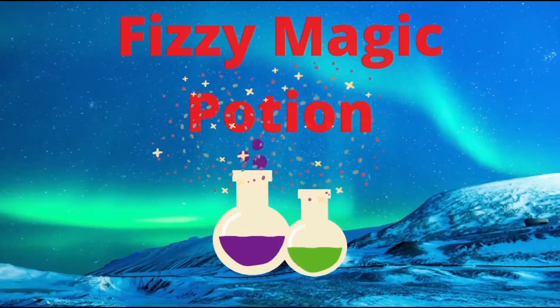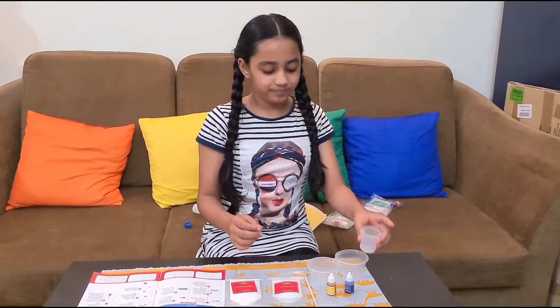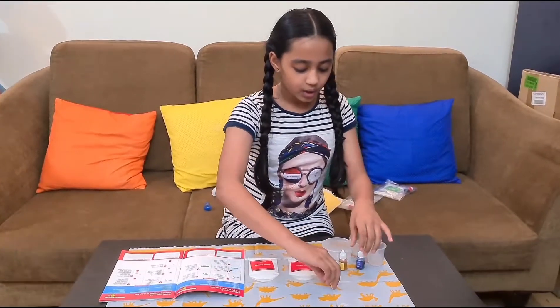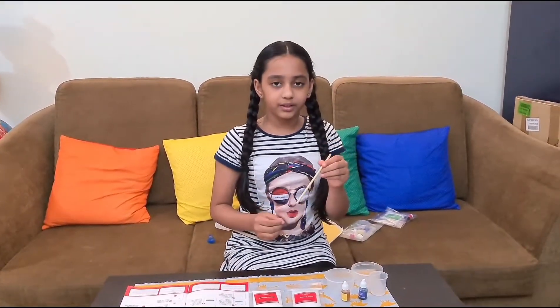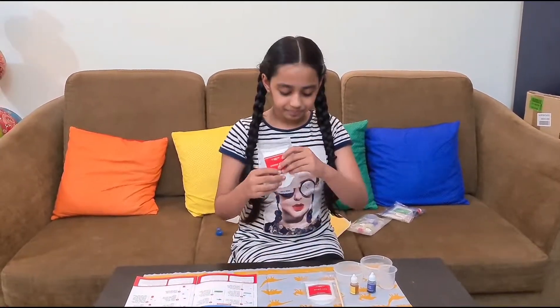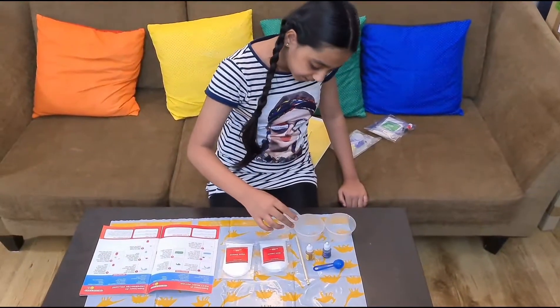The first experiment is the magic potion. Let's see what magic it does! For this experiment we need two cups, one measuring cup, yellow color and blue color, one stick to mix, baking soda, citric acid, and water. Let's begin!